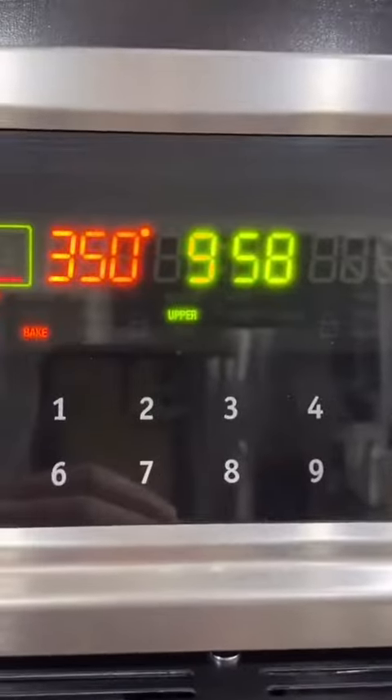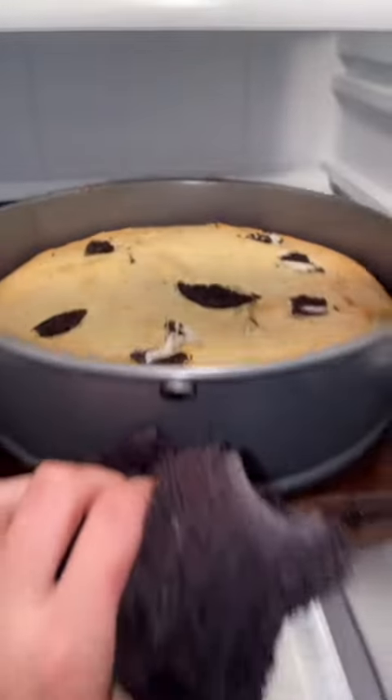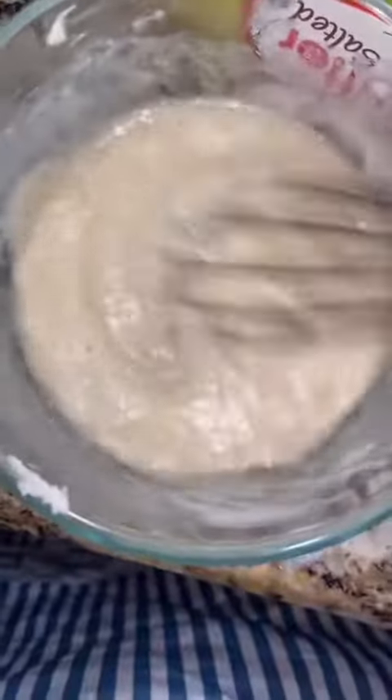350 for 10 minutes, and after the 10 minutes you're going to reduce the heat to 300 for 50 minutes. When that's ready, you're going to let it cool in the oven for another 30 minutes with the oven off. Then put it in the fridge — I put it in my fridge for like five hours.